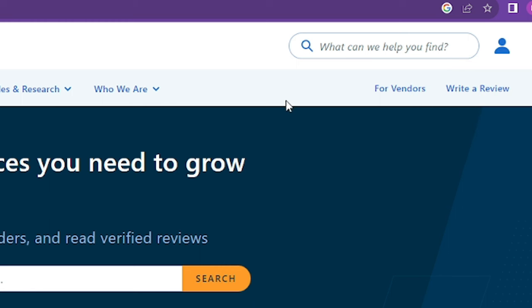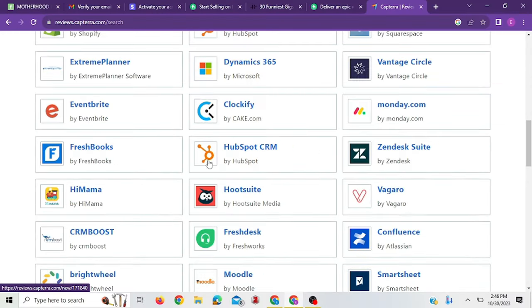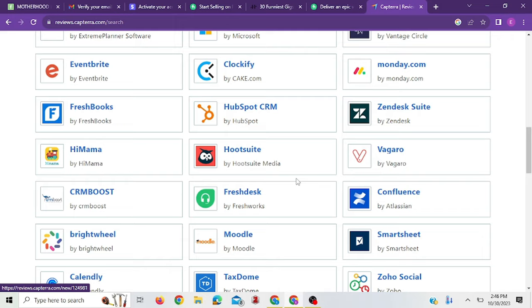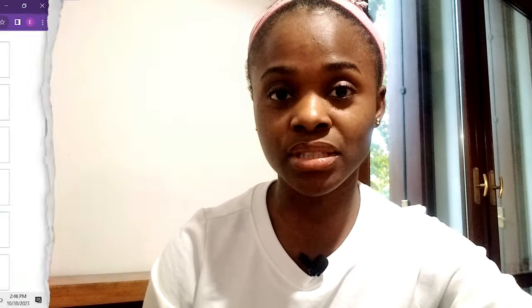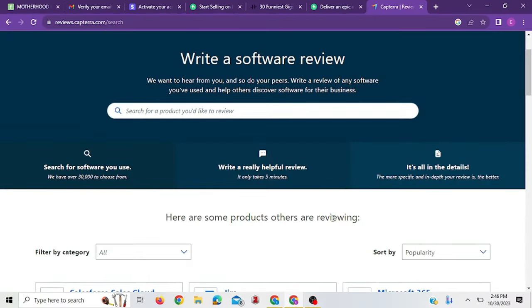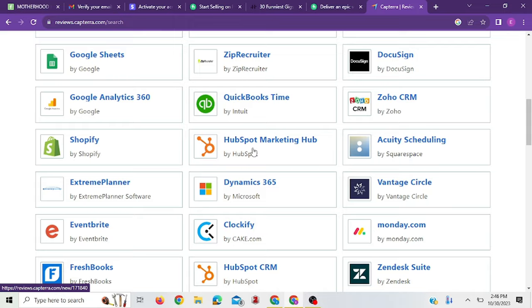Once you've linked your LinkedIn profile with your Capterra account, you can start writing reviews. On the website, you'll see where it says 'Write a Review'. Once you click that, you're going to see tons of websites that are awaiting reviews. When you see ones you have used before, or can write about, or have heard about, you can go ahead and write a review.